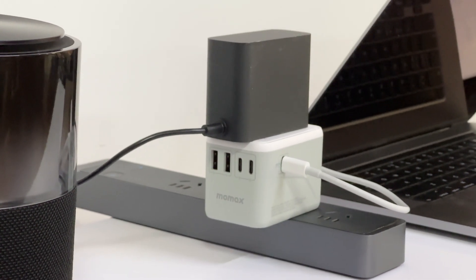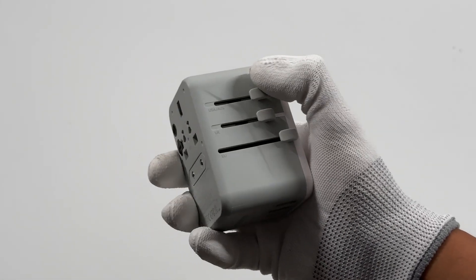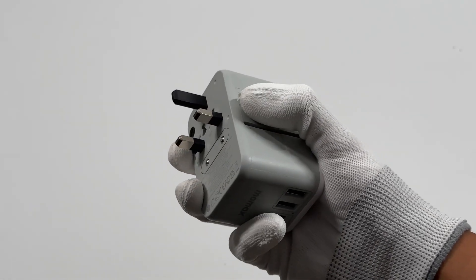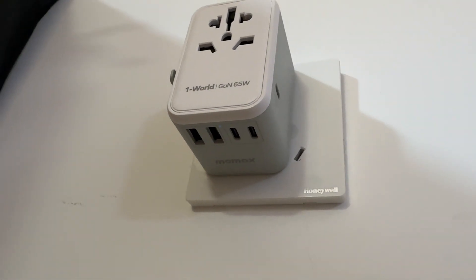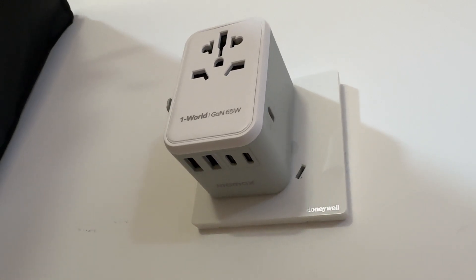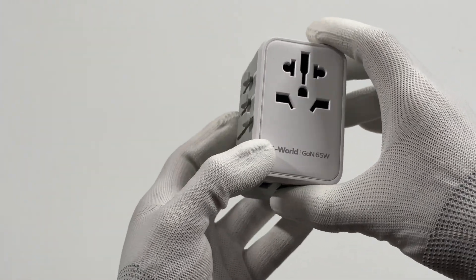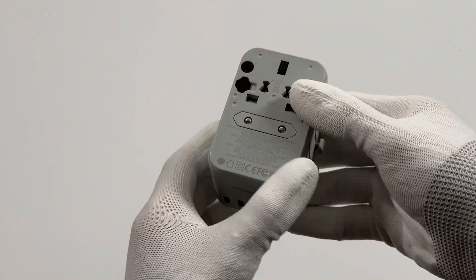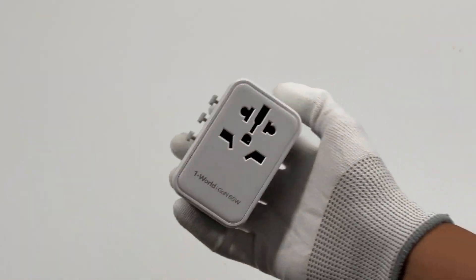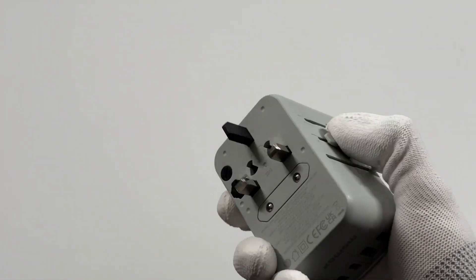That's all the tests for this 65W universal travel adapter from Momaxx. Compared with the 35W version, the higher 65W power can even fast charge your laptop, and PD and PPS protocols make it compatible with various devices — so you can travel the world with just one adapter. Like the 35W version, it performs well in standby power tests, but the maximum temperature and ripple are not controlled very well. Okay, that's all for today's video. Don't forget to drop a like, leave your comments, and subscribe. I'll catch you guys in the next video — bye!